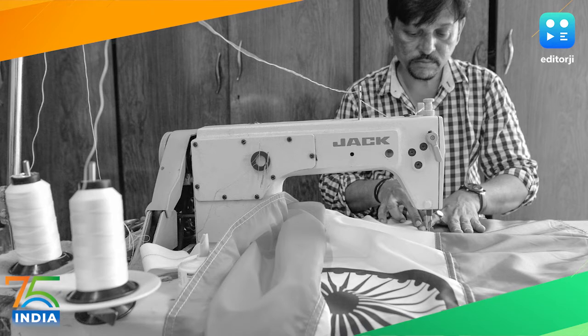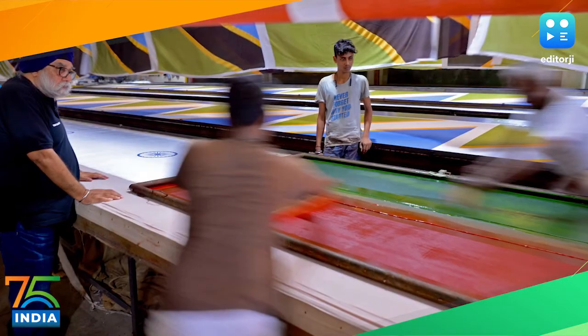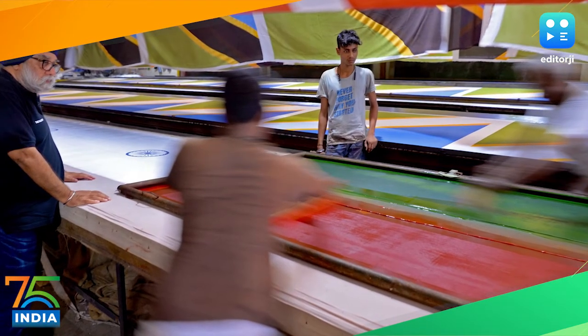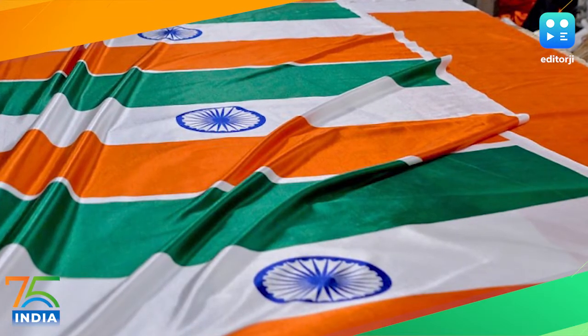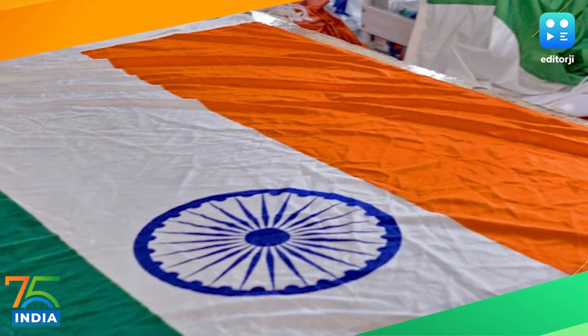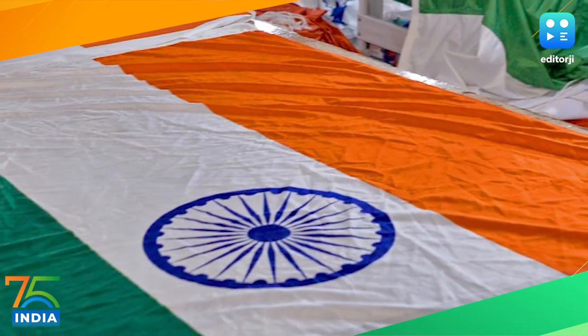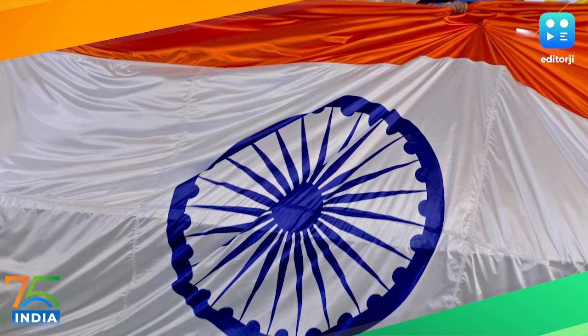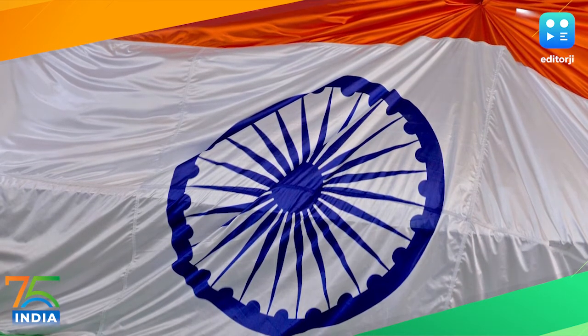The flag was to be free of religious interpretation. Hence, in its present form, the saffron on top symbolizes strength and courage, white in the middle represents peace and truth, and green at the bottom stands for fertility, growth, and auspiciousness of the land. The Ashok Chakra with 24 spokes replaced a spinning wheel, or Charkha, to symbolize life in movement and death in stagnation.